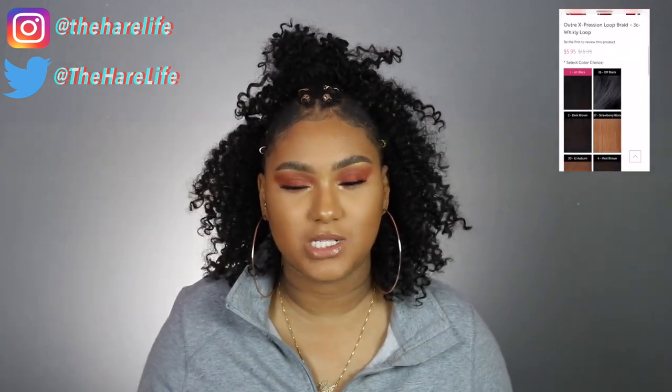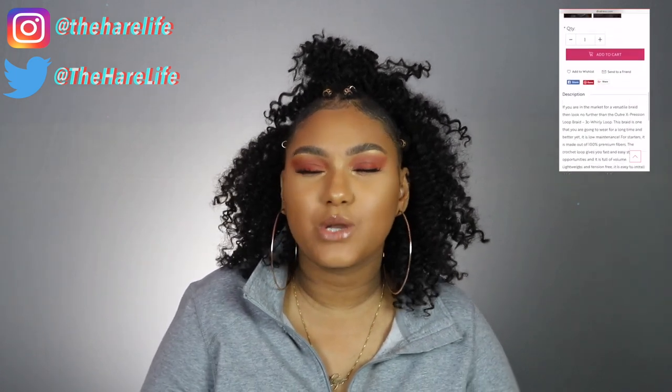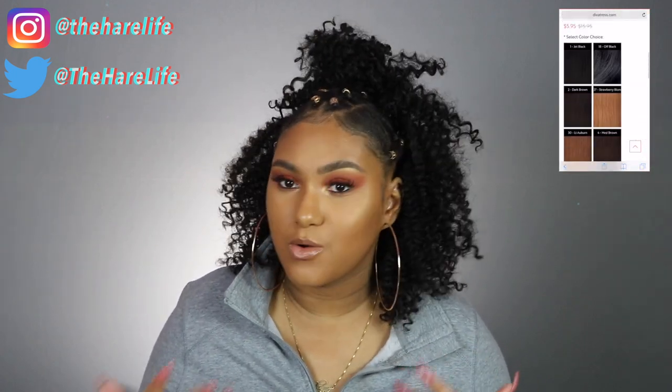I know y'all's favorite on my channel is my hair videos, and specifically my crochet videos. So I'm like, why am I not doing braid-less crochet on my channel? My mom usually braids my hair for me, so this is perfect for when I want to slay and I'm not around her. If you don't know how to braid, this is for you — it's so easy, you can do it.